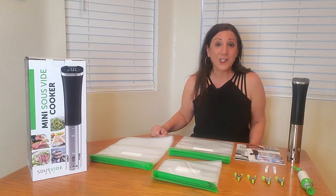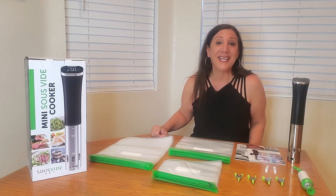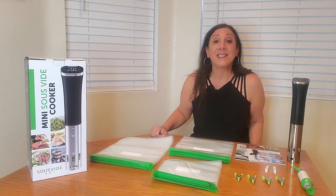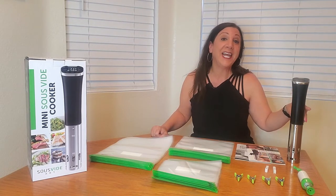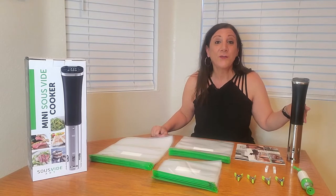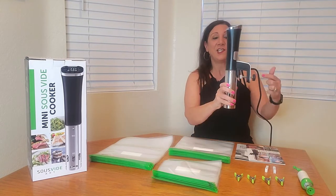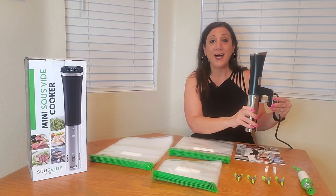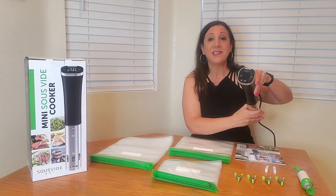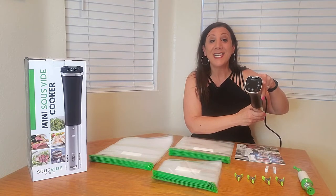Today we're going to be making pork chops with the sous vide cooker and it's just going to taste amazing. The nice thing about this 800-watt sous vide cooker is you can just put it on and then go — it's going to cook your food all by itself. It's on a timer too. It comes with a universal clamp that you clamp onto your pot, and you have a timer feature to set your time as well as the heat.